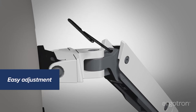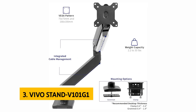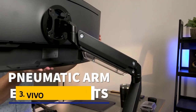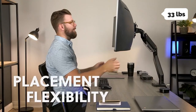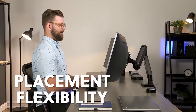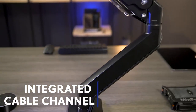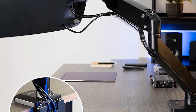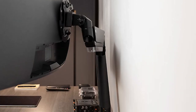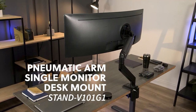At number three we have the Vivo Stand V001 and 1G1. The Vivo premium aluminum heavy duty arm monitor mount is a very sturdy design with excellent adjustability. It has a maximum weight capacity of 33 pounds and features two pivot points total on the monitor mount, making it possible to hold two monitors or one large monitor and a small secondary one. The pneumatic spring lift makes it easy to adjust the monitor's height with a smooth up and down motion, with a range of 13 inches.